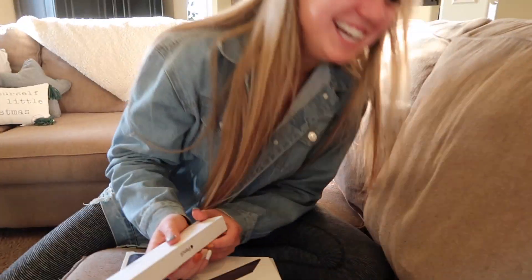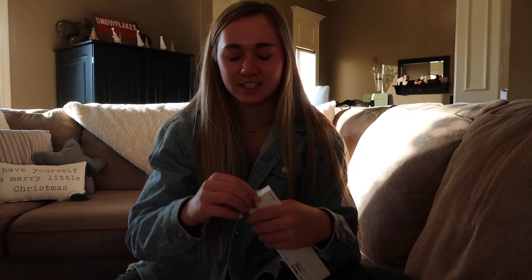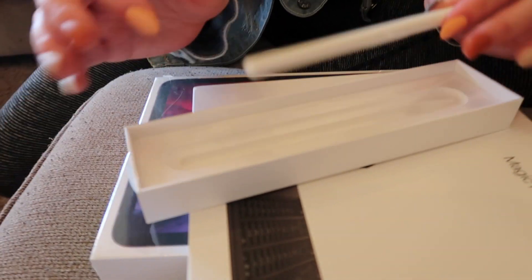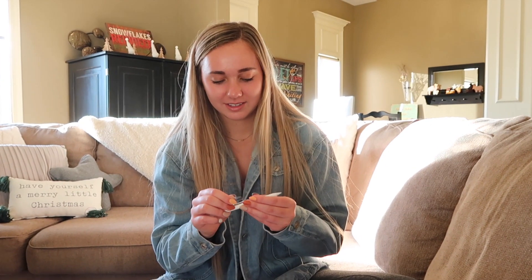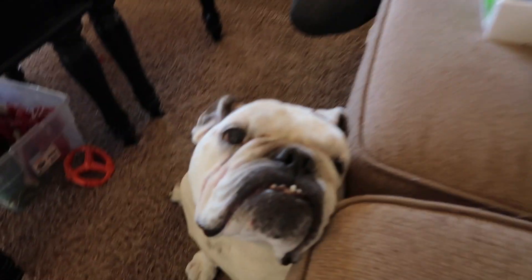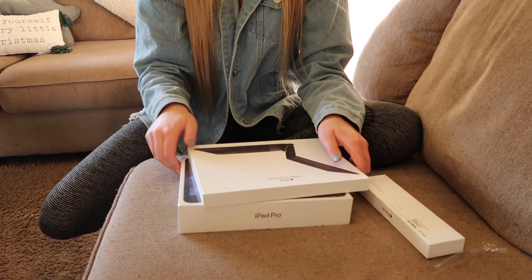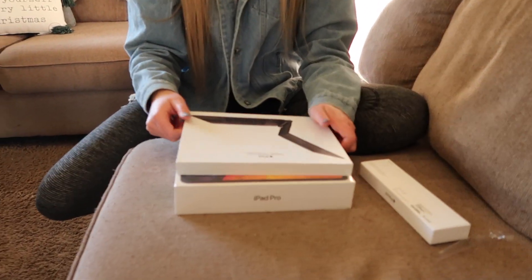Riley's going to start with her Apple Pencil — she accidentally dropped it twice already. The boxes are so nice. Now on to her Magic Keyboard — she didn't even know it was called a Magic Keyboard until I kept calling it that.